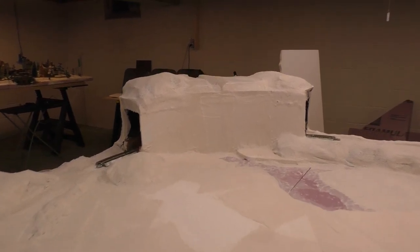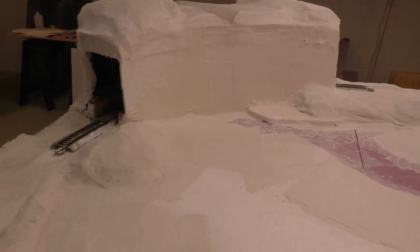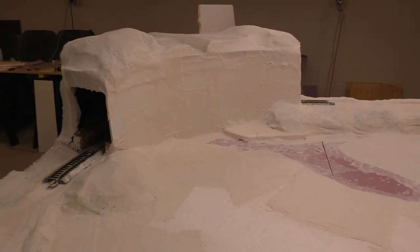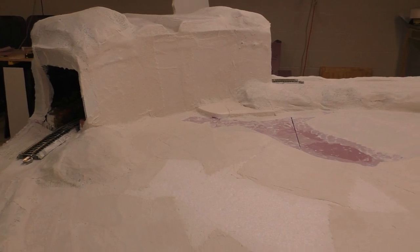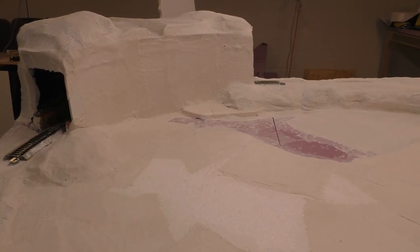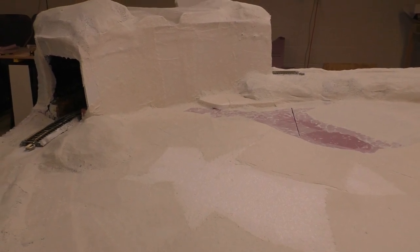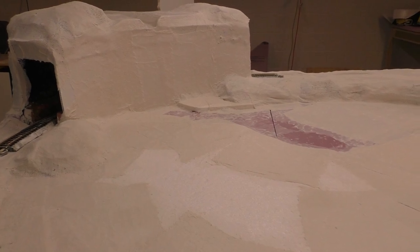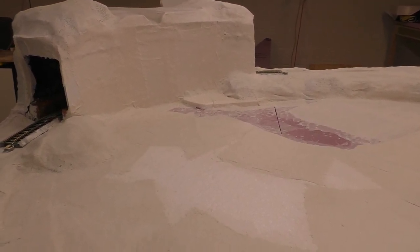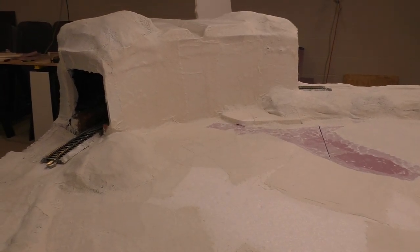Up here this looks pretty flat, and that's by design. We're going to be making some rock molds. I wanted to cover that as best as I could with the plaster cloth because the stones actually stick better to it - figured it'd stick better than trying to stick to that plastic foam.